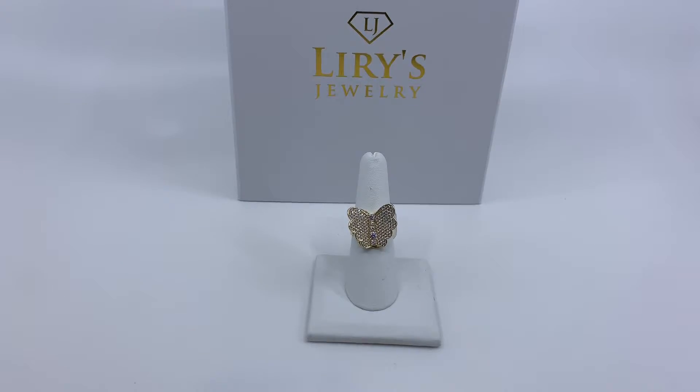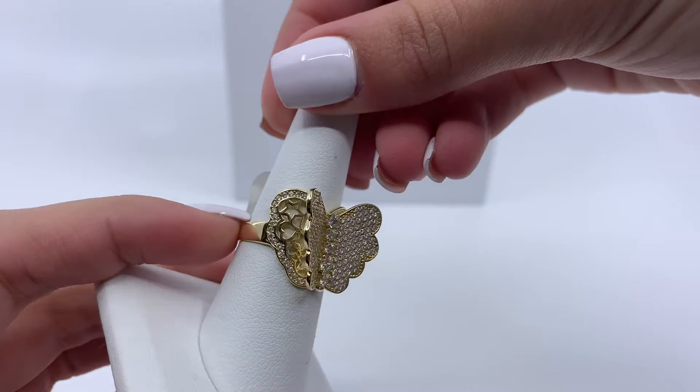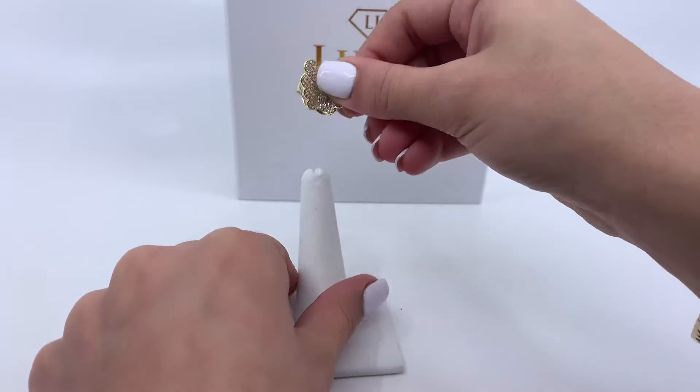Today we have here a women's butterfly ring. As you guys can see, this ring does have zirconias, along with a star and heart design on the bottom. This ring weighs 4.9 grams and is made of 14 karat gold.